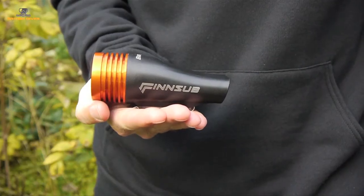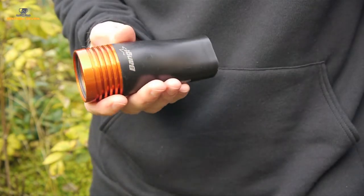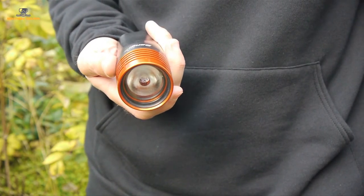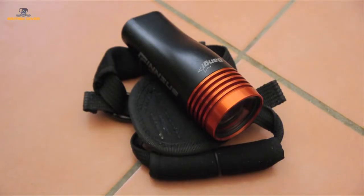These grooves act as a heat sink to prevent the torch overheating, which the built-in software should prevent anyway with an automatic cut-off if it reaches 60 degrees centigrade. The light source is Cree LEDs connected to a lithium-ion battery good for 2,000 cycles.